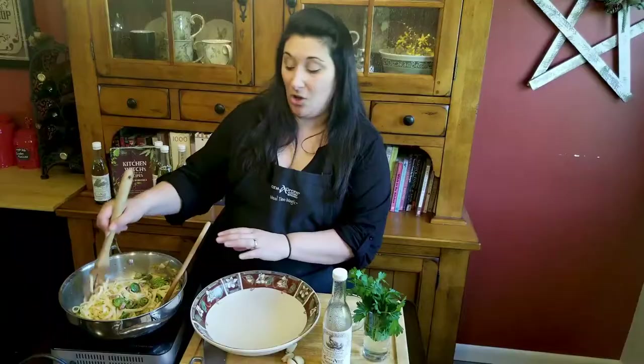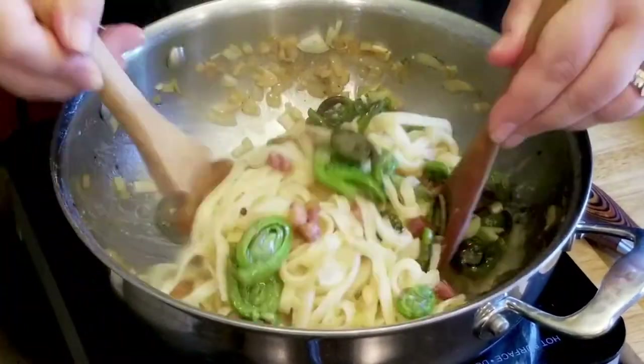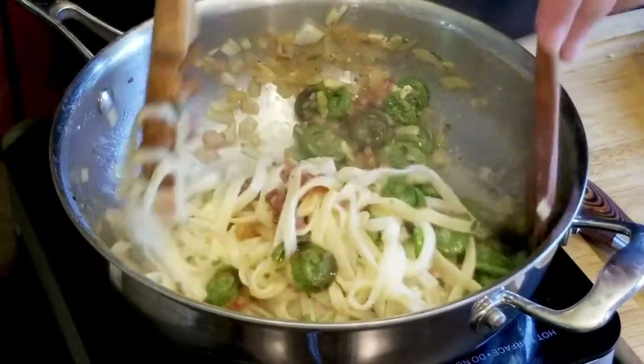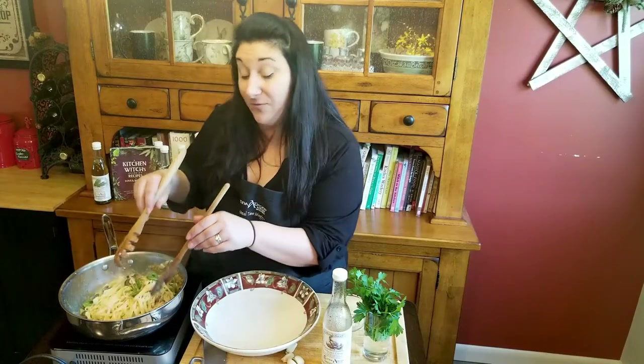So now that this has all been tossed together, you can see that it's kind of created its own sauce, which is delicious — garlicky, lemony, nice and fresh. This makes a really great summer pasta dish. And if you don't have fiddleheads, because by the time this episode airs those fiddleheads might be out of season, you can do this with asparagus or green beans.